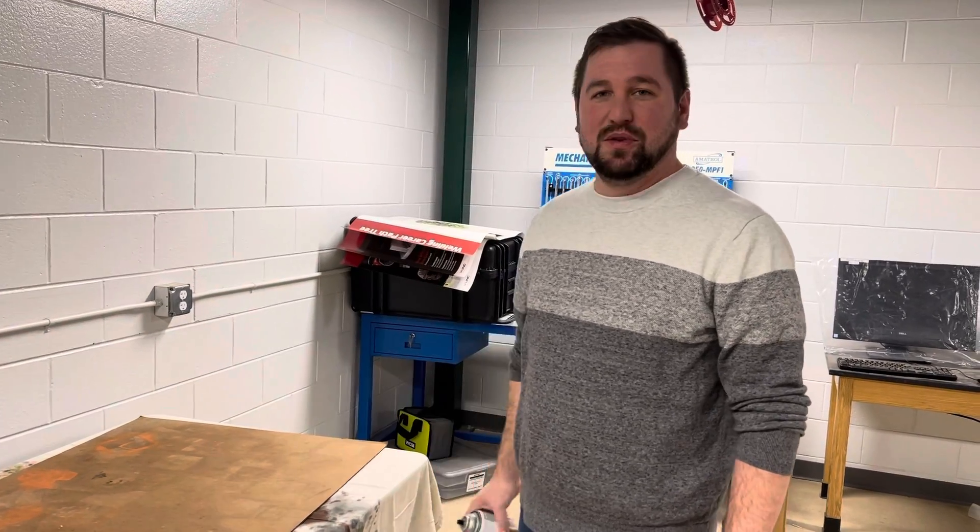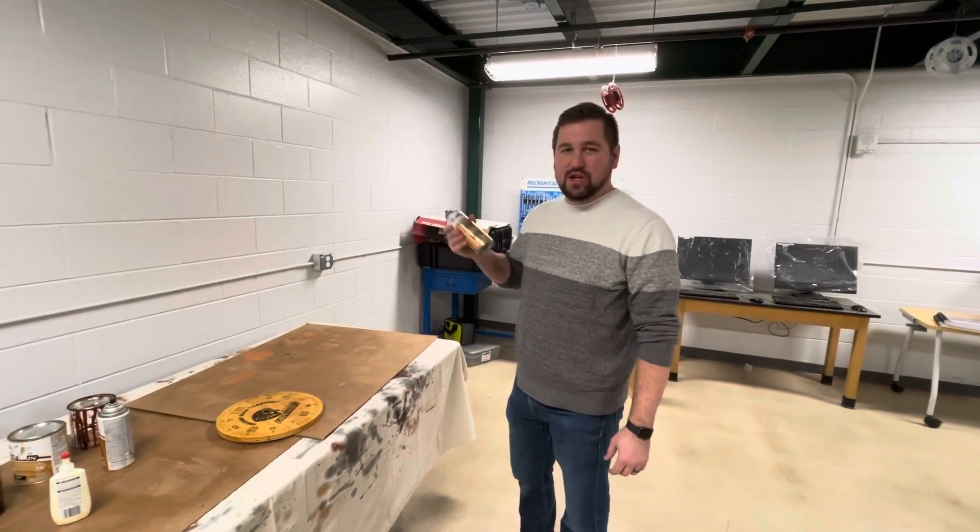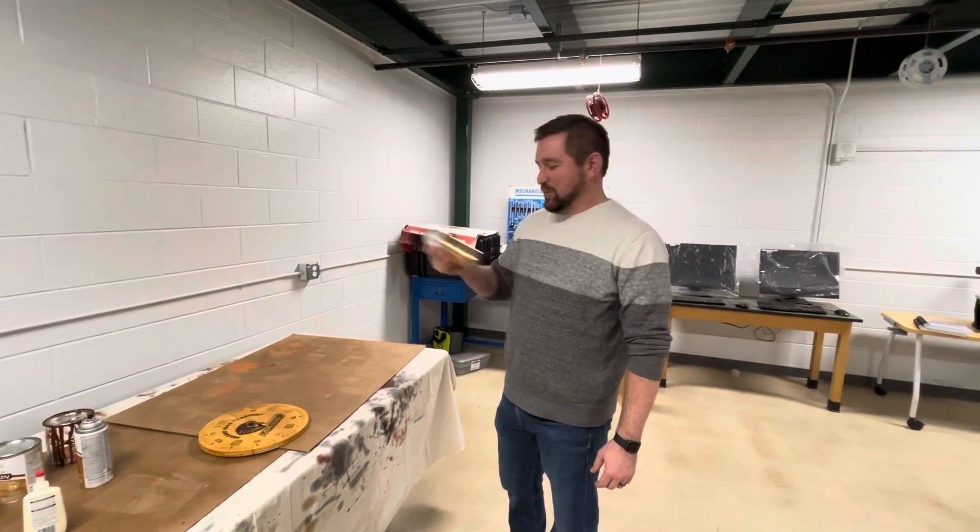Alright guys, the next step is to put the polyurethane on. We have these polyurethane sprays, and you want to make sure it's nice and shaken up. Shake it up really well.